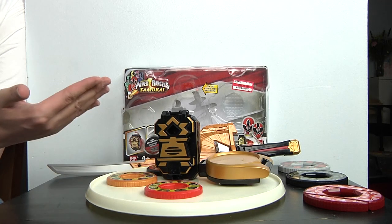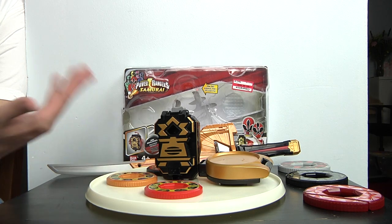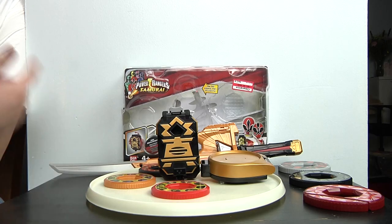Also, the Black Box uses watch batteries, or button batteries as you call them. But yeah, that's it for the review.